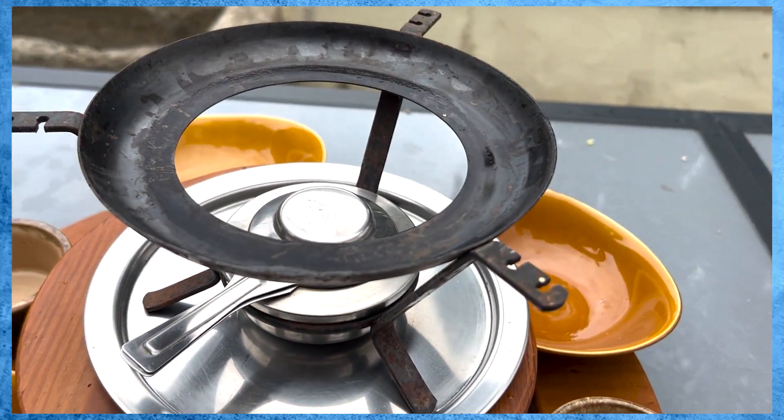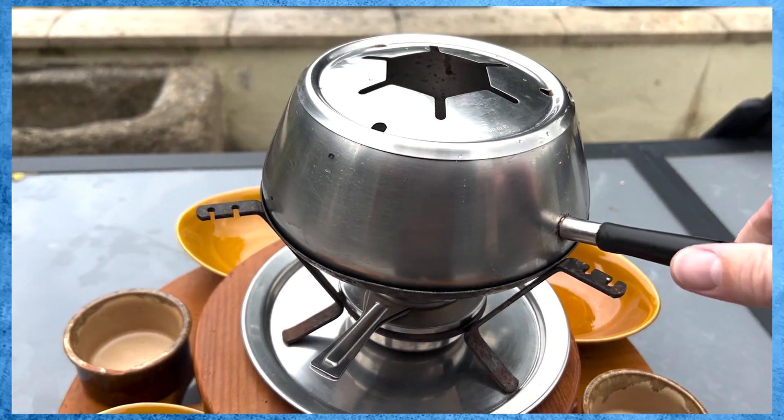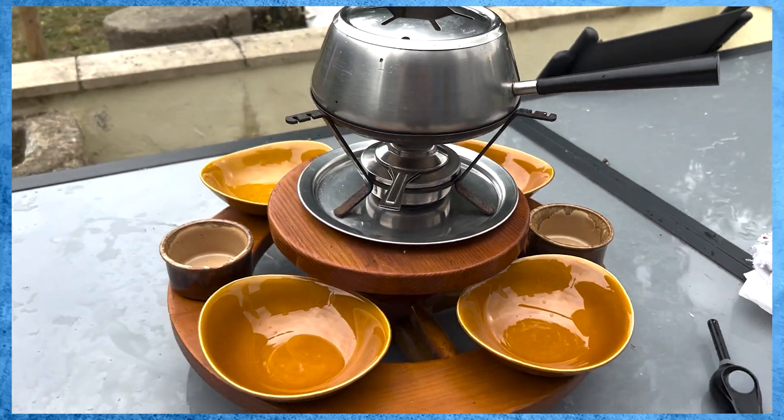And with the main fondue pot on the top — the final image.